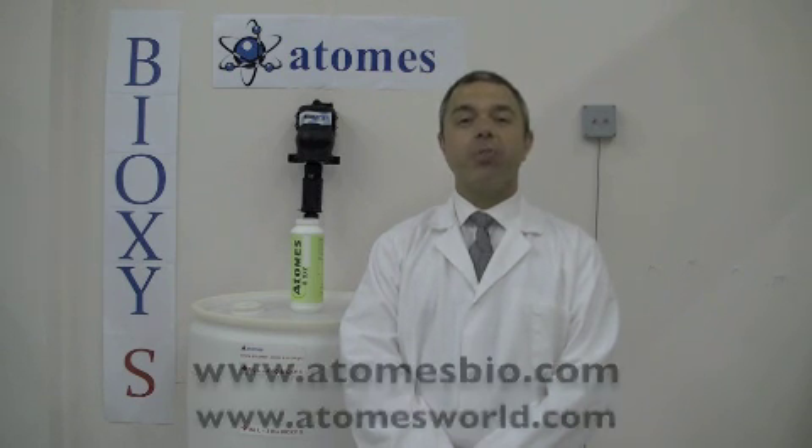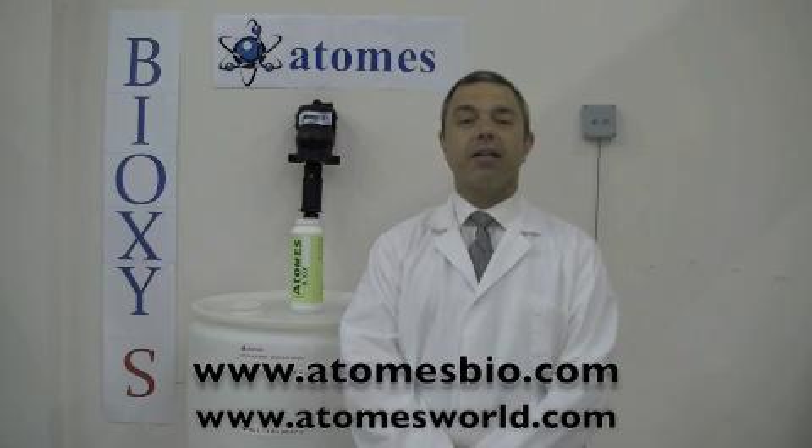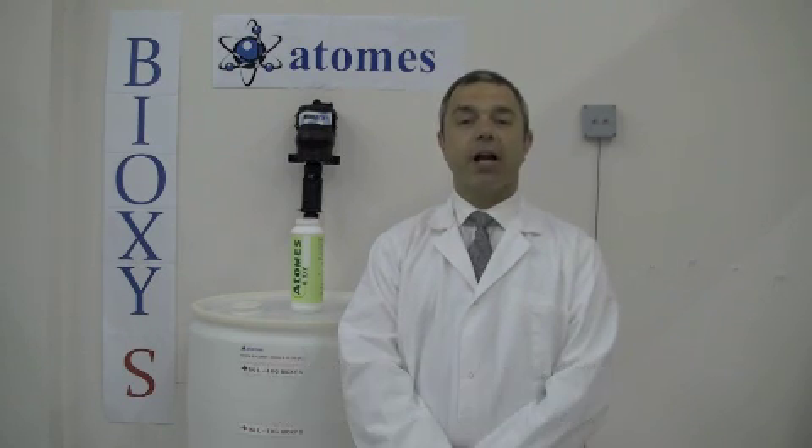If you have any questions, please do not hesitate to contact us at AtomsBio.com or AtomsWorld.com. Thank you very much and have a nice day.